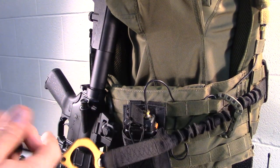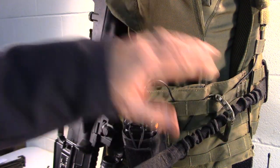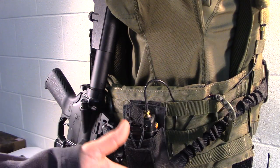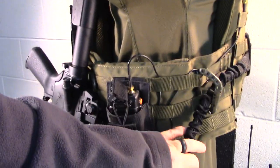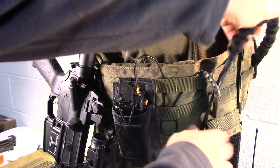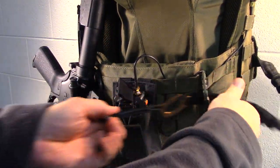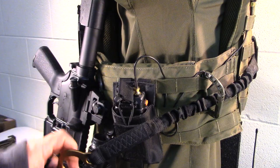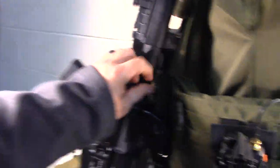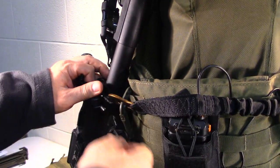What I did is add a carabiner — this did not come with the system. I added it so that if I accidentally let go, it stops at my side where I can still grab it. Without it, the hook would swing all the way to my back and I'd be fumbling around reaching for it. With the carabiner, it catches at a point where I still have easy access. I also added a carabiner up here to catch the hook.